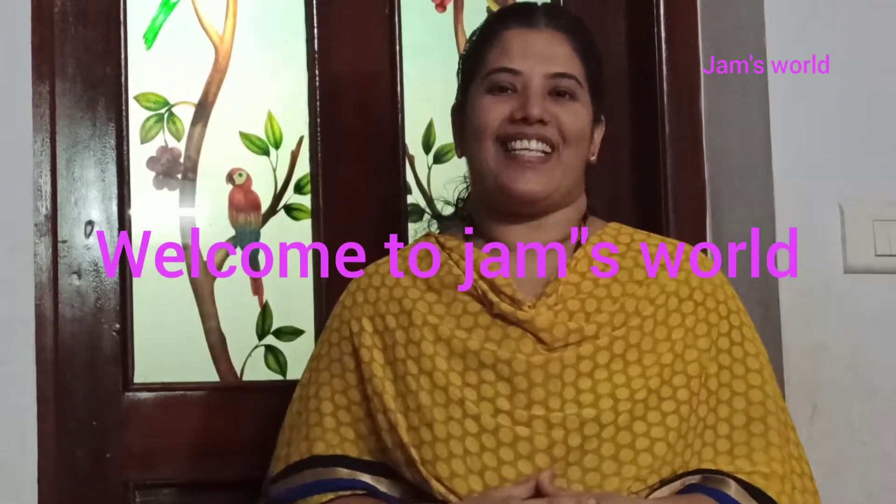This is the day of study. Welcome to Jams Whale. Today we have a recipe that is ready for a juice. Everyone is ready to cook it.